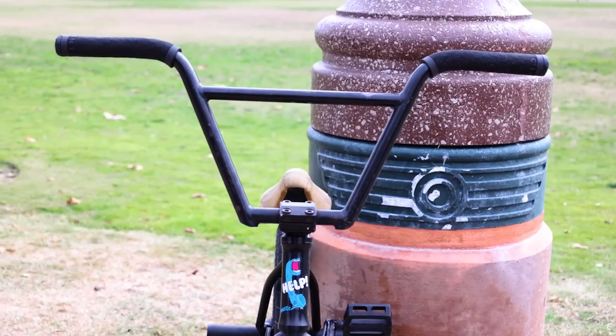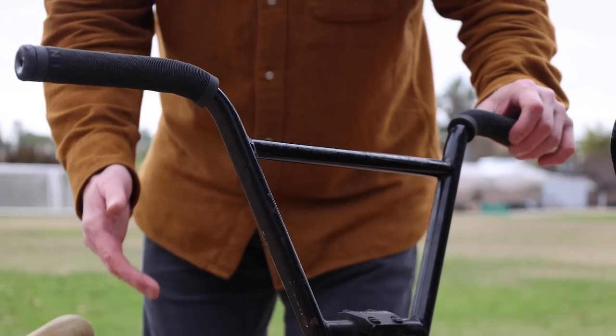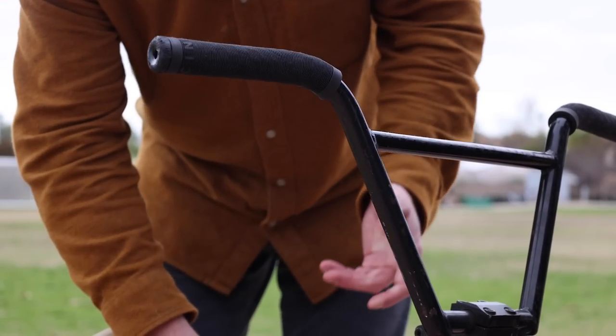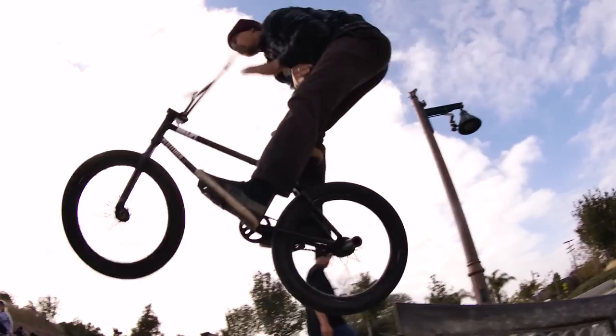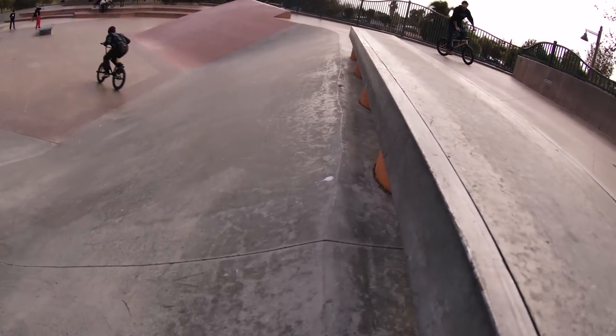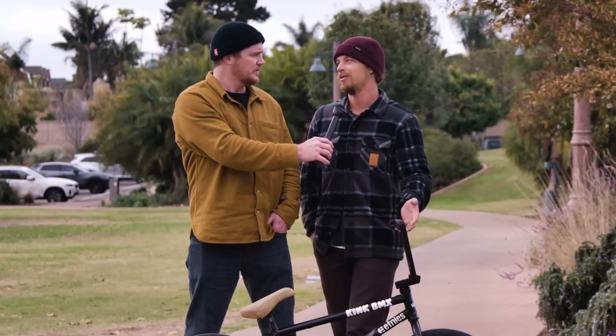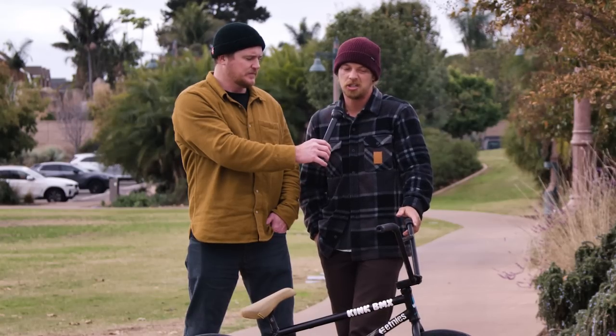You've got your own signature Kink four-piece bars. What size are they, and you haven't always run four-piece — why do you choose them? I switched to four-piece a couple years ago. It's the exact same geometry as my two-piece bar, it just has a different look — a little more retro. The rise is 9.5 and they come 29 inches wide, but I cut them down to about 27. I made them a little longer so you have options — if you want 29 you can leave them, if you want shorter you cut them down.